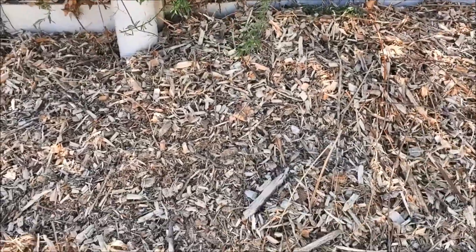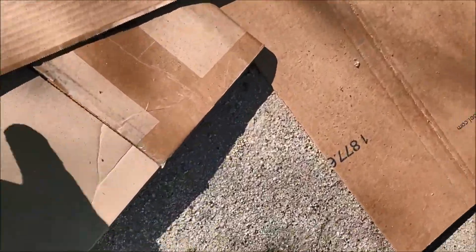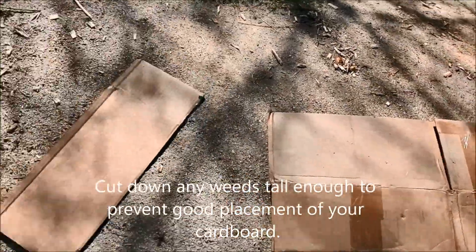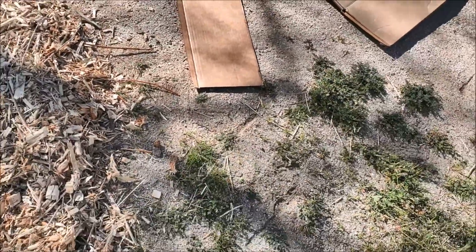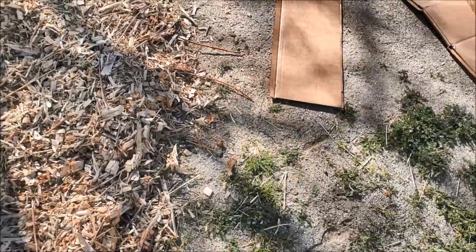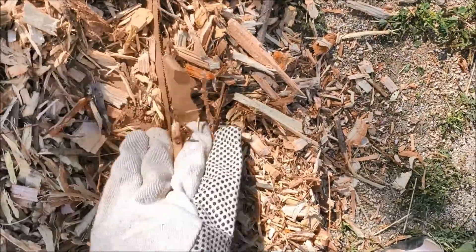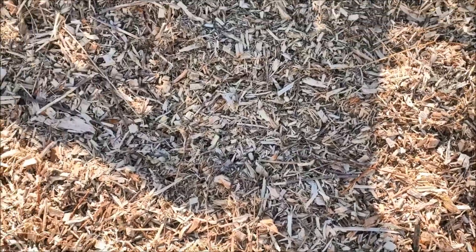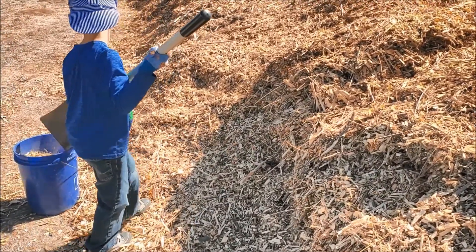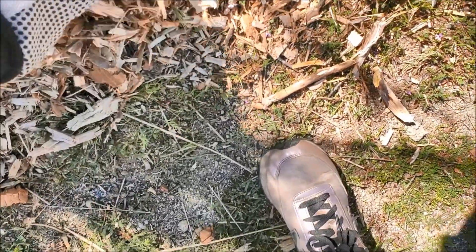This is a method called sheet mulching. What you do is get cardboard that you don't need anymore. So instead of putting it in the recycling box — it's free, it's already yours — you place it down on the ground in the area you want to cover. You can see I've got cardboard sticking up right here. You then cover it up with your wood chips. You want to get complete coverage. If you see little pieces sticking out, it just means you need to go get another load.